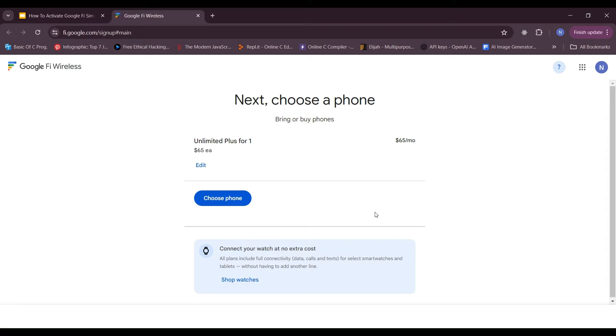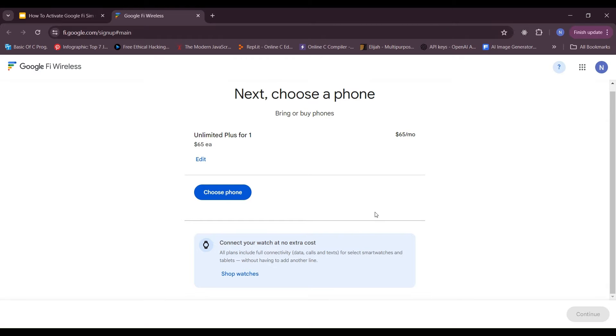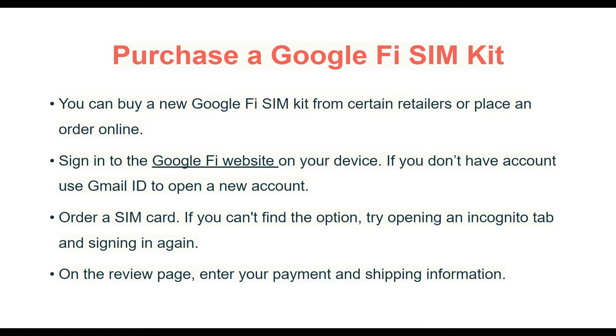Sign in to the Google Fi website on your device. If you don't have an account, use your Gmail ID to open a new account. Order a SIM card. But if you can't find the option, try opening an incognito tab and sign in again.